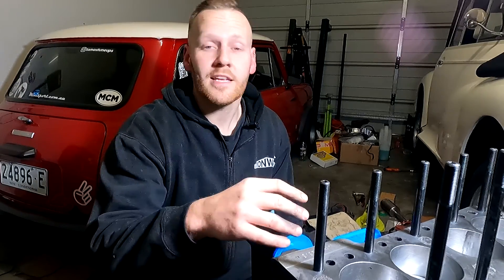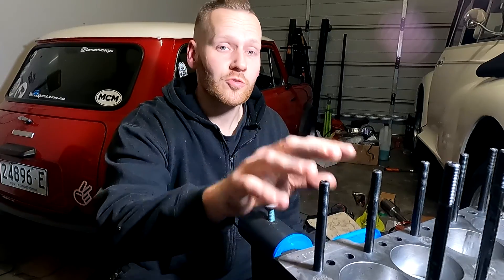For all those A-Series enthusiasts out there, I just put the wrong stud in the wrong hole. You need to run the longer studs at the back of the engine, towards the inlet and exhaust manifold, and the shorter studs at the front of the engine where the distributor is.